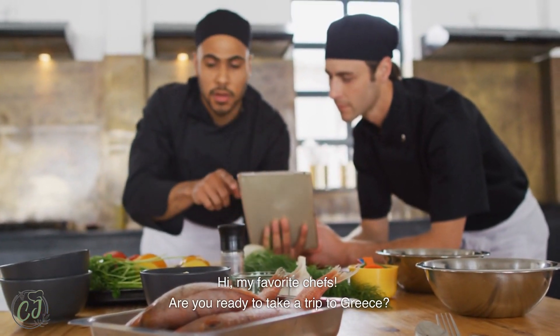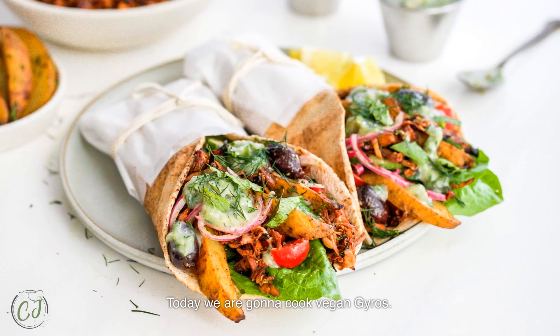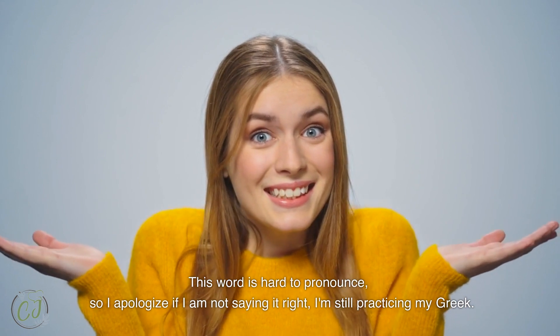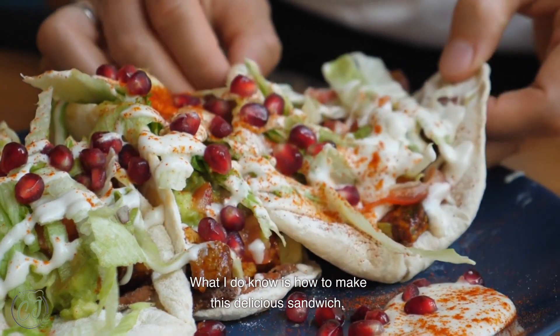Hi, my favorite chefs! Are you ready to take a trip to Greece? Today, we are going to cook vegan gyros. This word is hard to pronounce, so I apologize if I am not saying it right. I'm still practicing my Greek. What I do know is how to make this delicious sandwich.